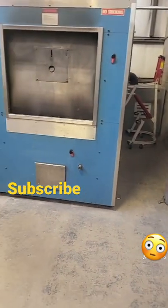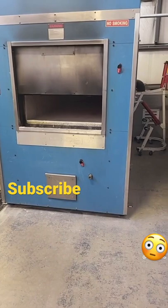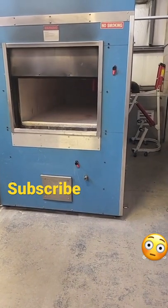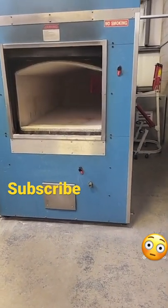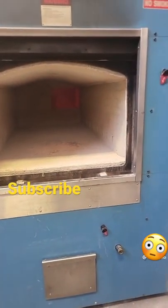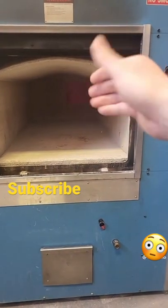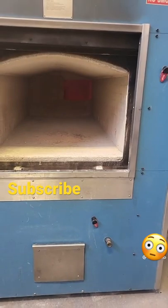So what we're going to do at this time is we're going to open up the door so you can see inside of it. At this point, there is no flame left. You're seeing the glow of the fire brick being about 2000 degrees.